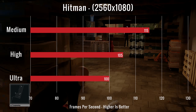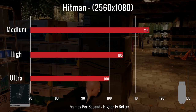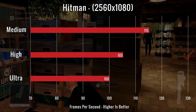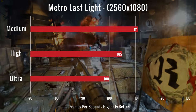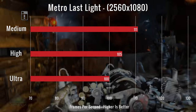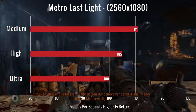Our fourth game was Hitman on medium, high, and ultra. We had FPS readings of 115, 105, and 100. GPU temperatures were at 57°C and 83°C, and the CPU was at 73°C. Our final test was Metro Last Light on medium, high, and very high. We had FPS readings of 111, 105, and 100. GPU temperatures were at 77°C and 81°C, and the CPU was at 71°C.